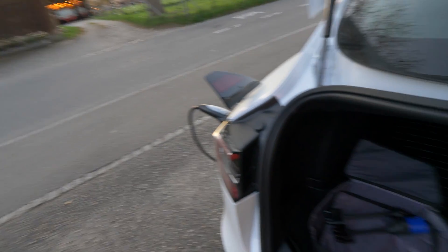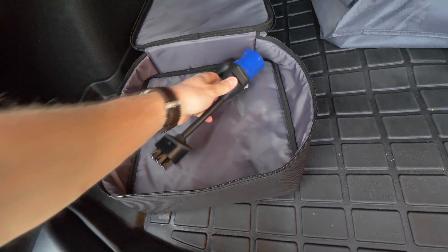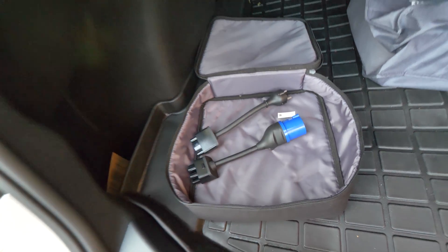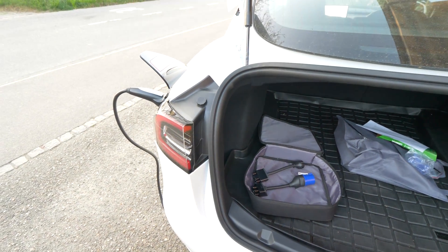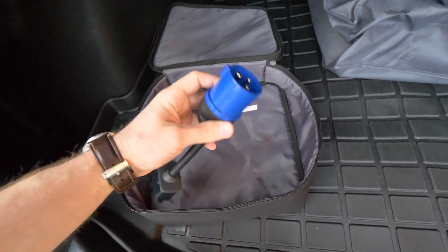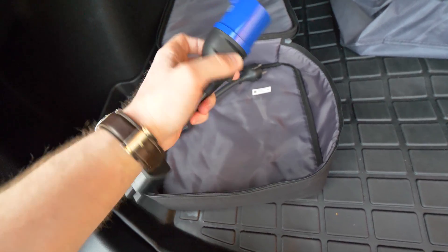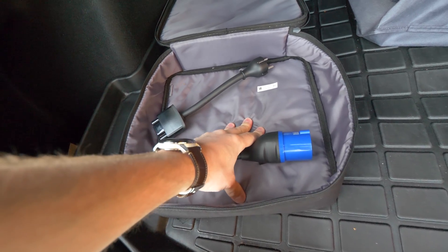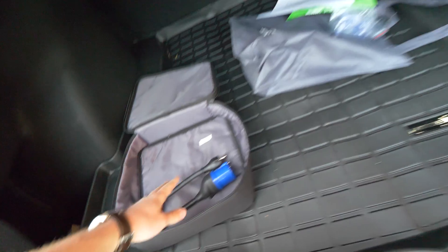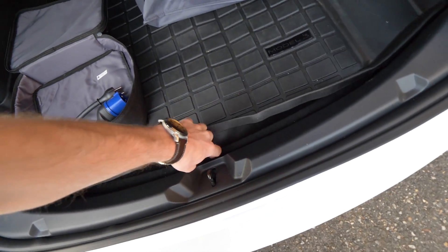You can charge any electric car at home, so I don't want to hear anyone say you can't charge electric cars at home. Then you have the second variant — these cables right here come with the car when you buy the Tesla Model 3. With this second cable you can charge the car a little bit faster, at four kilowatt per hour.